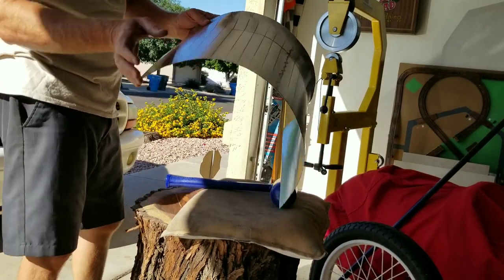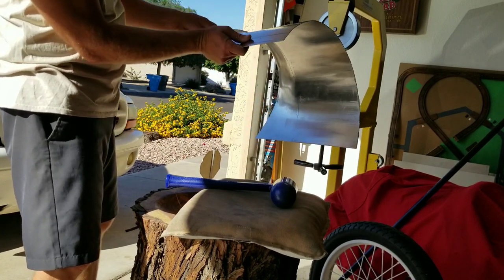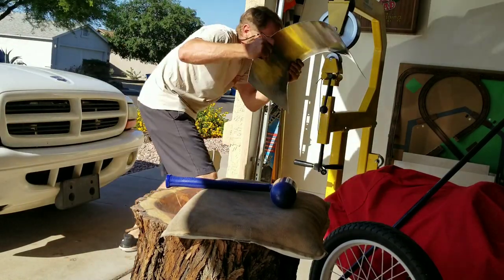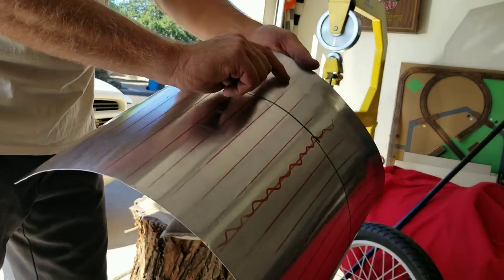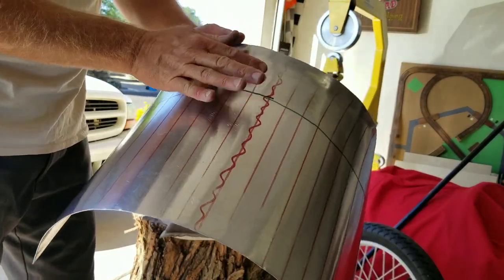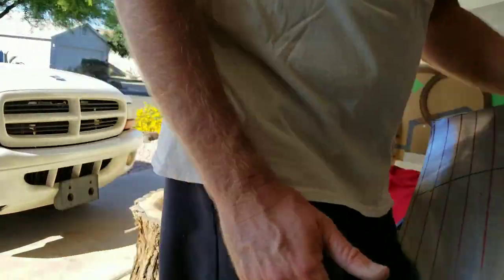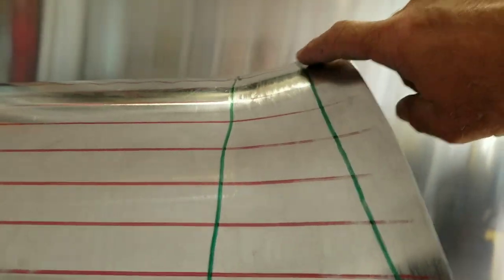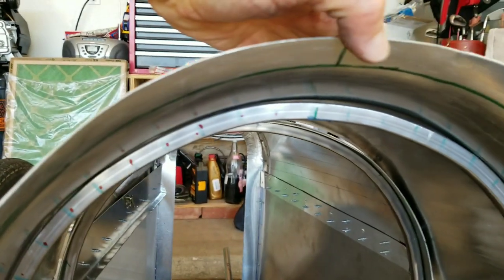That took out a lot of the hammer marks already. It's already created that lip that I want, so I'm going to try to get a little more lip on there. I'm going to put a mark on here with a Sharpie so I know where to stop with the wheeling so I don't go too far into this. I want this to be kind of a gradual angle and then curve up. A little bit of hammering and wheeling really got a little more profile on this — an extra half inch of rise.